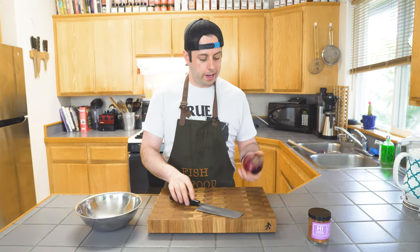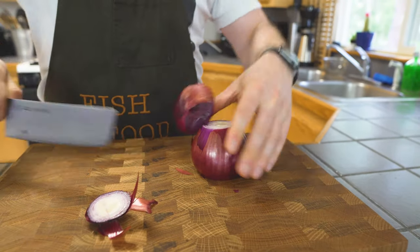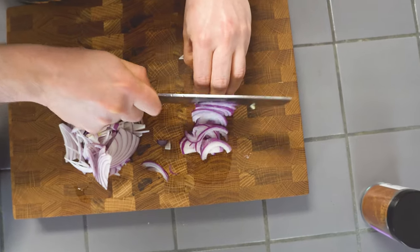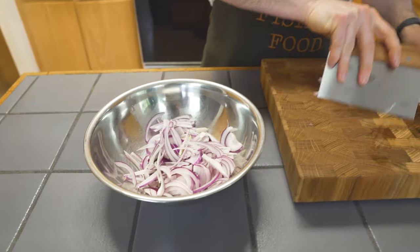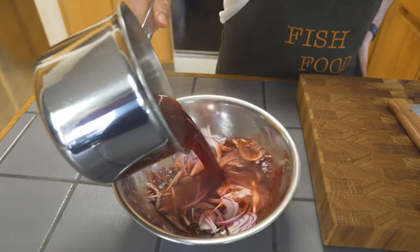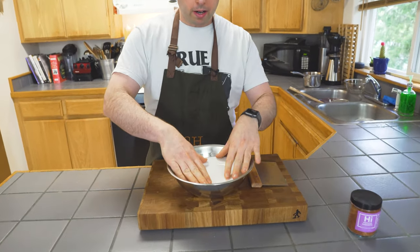While that's going, we're gonna slice our onions. Got our red onion and we're going to julienne it. The way I typically julienne onions is I take off both sides, cut it right in half, and then peel both layers off. Our onions are julienned — we'll scoop them into a bowl and pour the hot simmering liquid right on top.